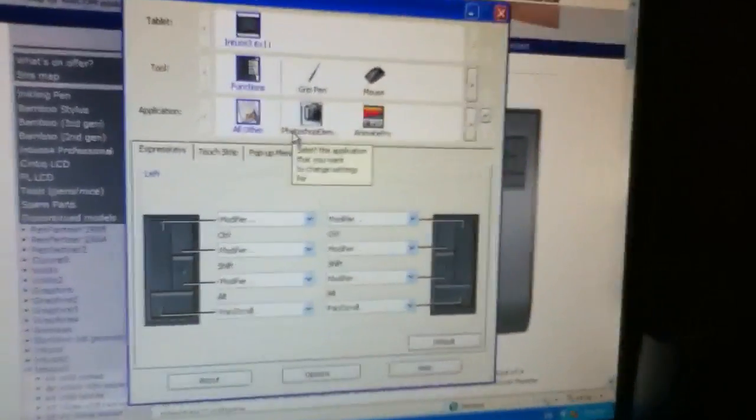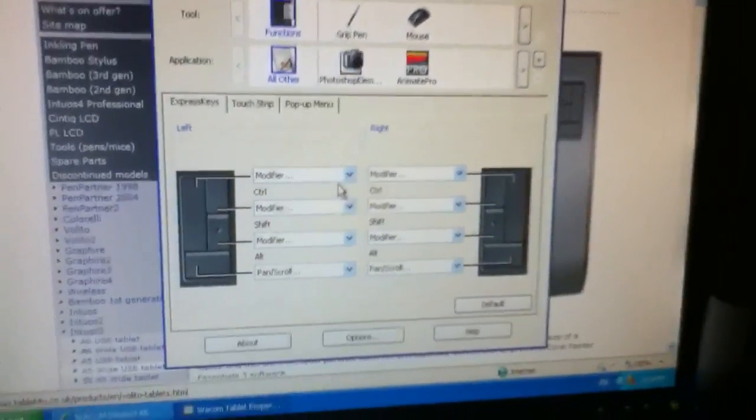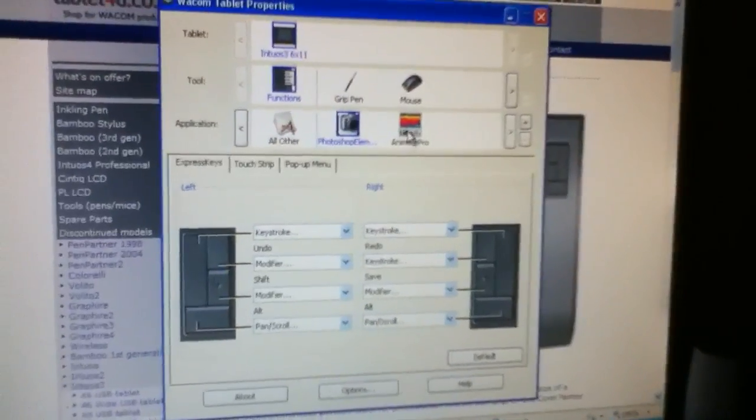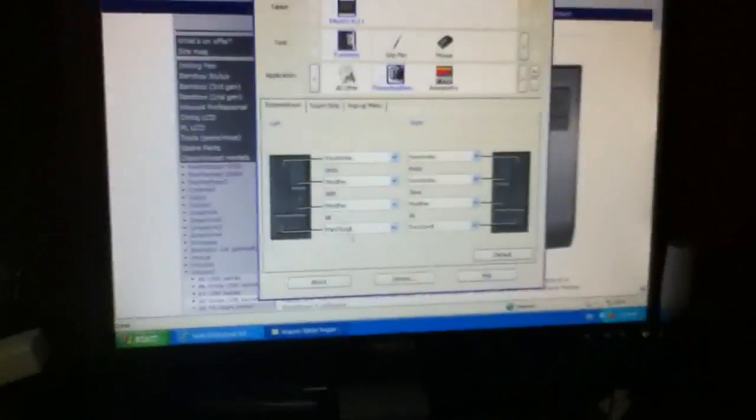One thing that's also really great about this tablet is that all these different buttons can be customized to any program — to whatever you want the button to do, specific to whatever program you're using. I have Photoshop Elements and Anime Pro, both of which have their specific button functions. There are eight different buttons and two scroll wheels, so I get eight different functions I can customize for whatever software I'm using.